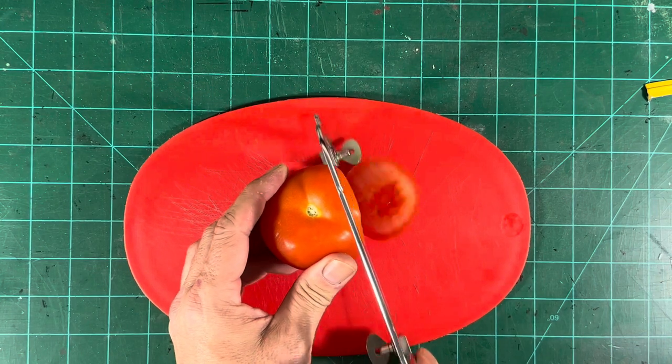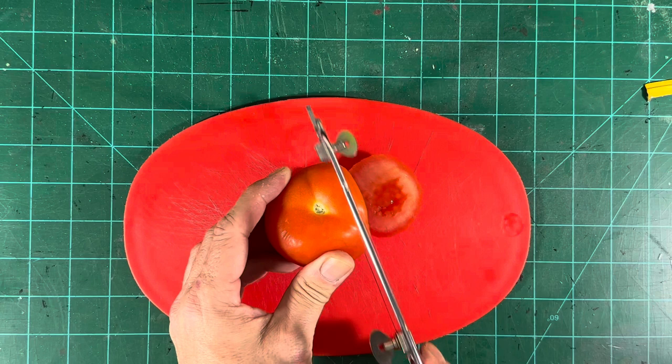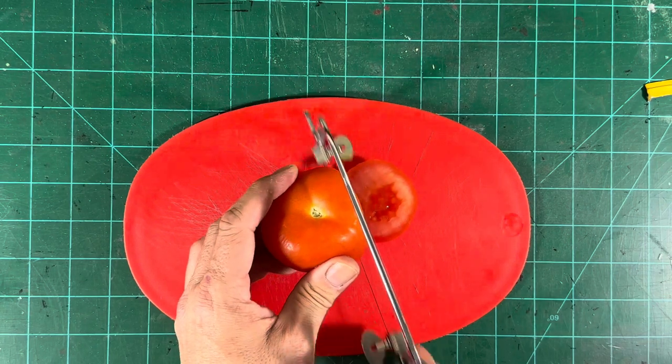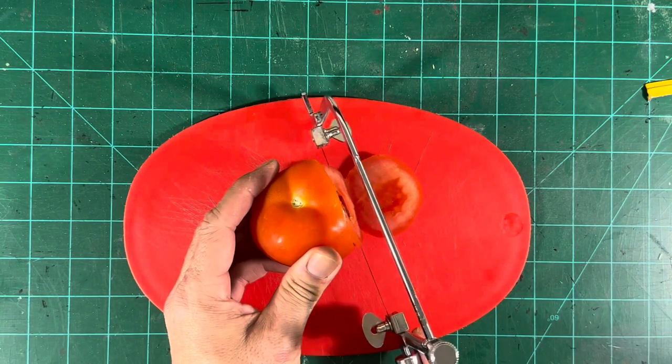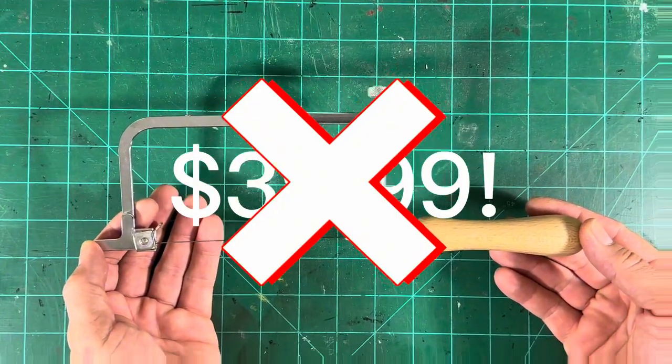After all that abuse, it is still able to cut through a tomato cleanly. Look at the performance of this amazing tool. What would you expect to pay for this tool? $39.99? No!